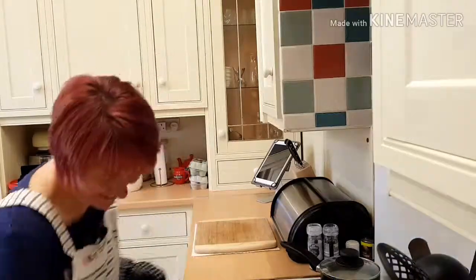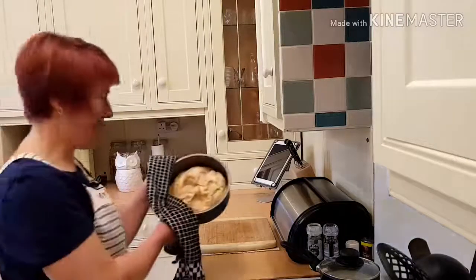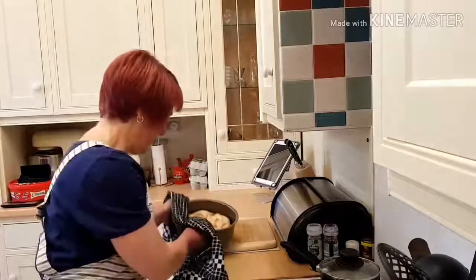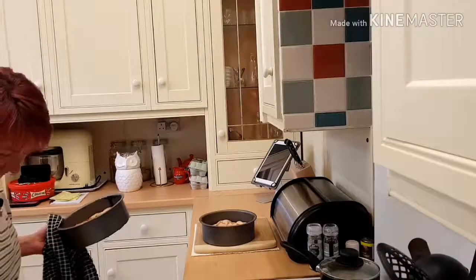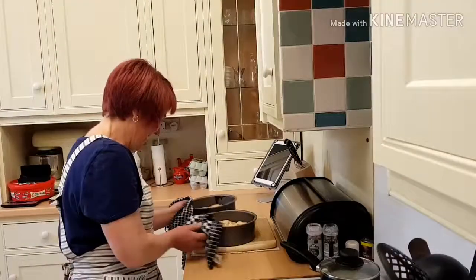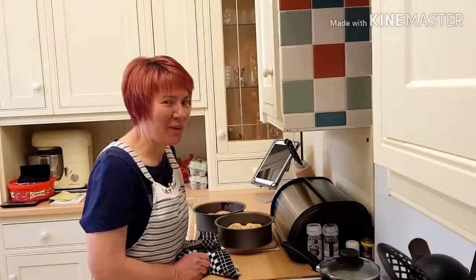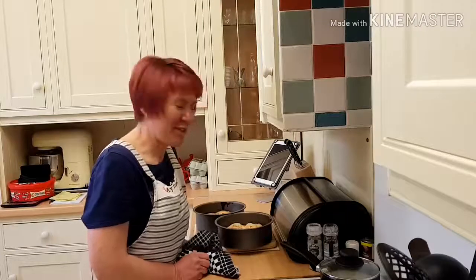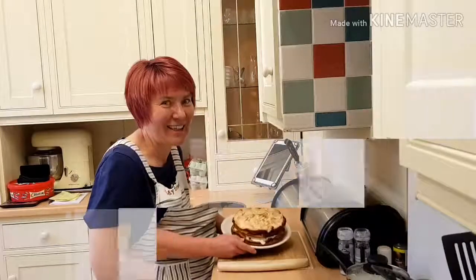My cakes have been in the oven for about 30 minutes, so let's have a look at what they look like. Wow, look at them — perfect! I'm going to leave them in the tins for about 10 minutes to cool, then I'll take them out and show you how we finish them off. Looking forward to these!